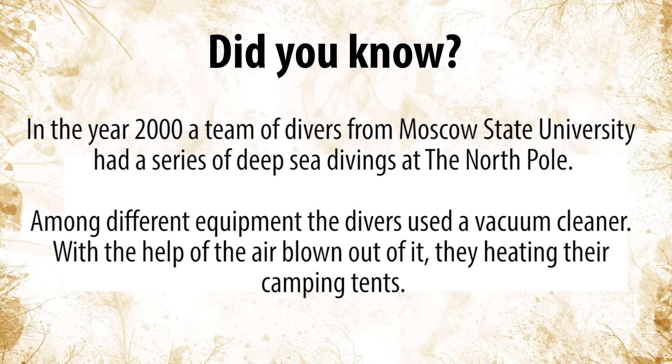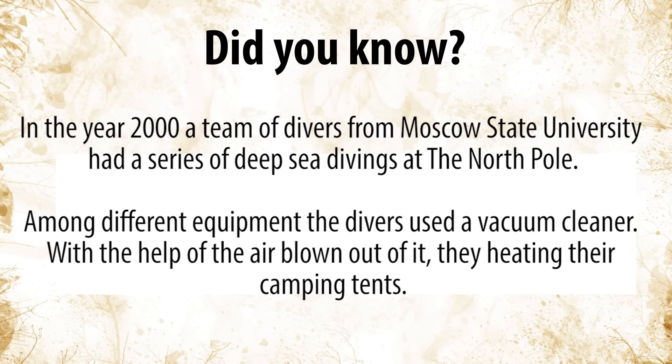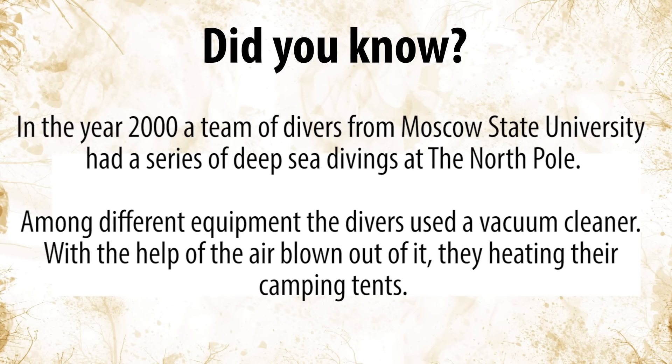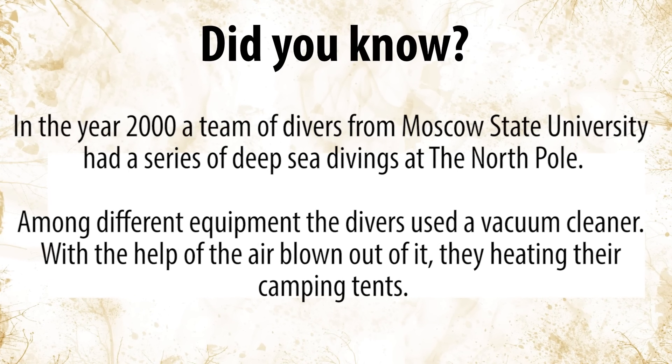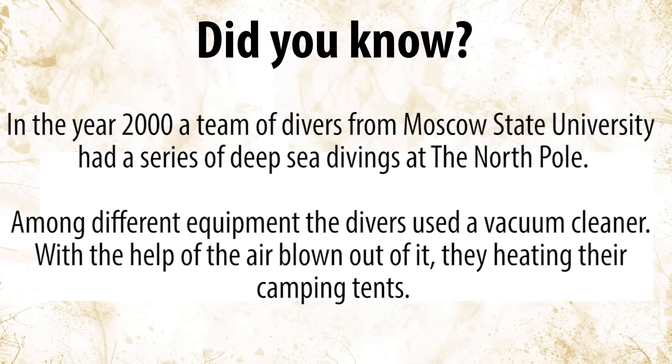Did you know? In the year 2000, a team of divers from Moscow State University had a series of deep-sea divings at the North Pole. Among different equipment, the divers used a vacuum cleaner. With the help of the air blown out of it, they heated camping tents.